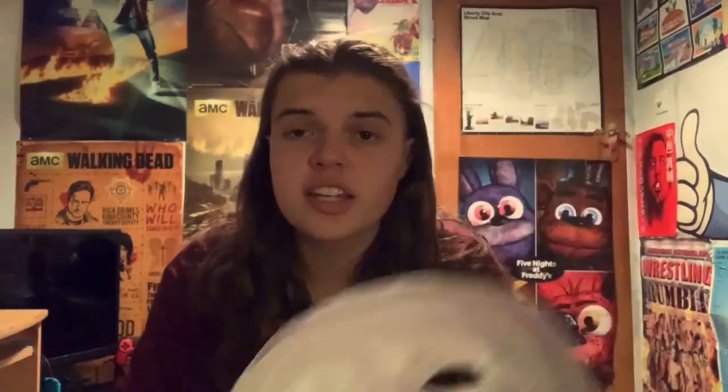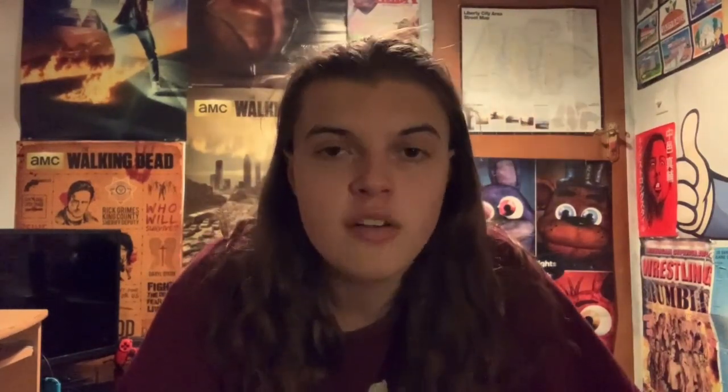I think it's perfect for what it is. If you guys have already ordered one this week and it hasn't come yet and you're expecting it for Halloween, I think you're going to be a pretty happy customer. That was my review of the Fiend mask. I will see you for Crown Jewel reactions tomorrow. I've been Joe from Joe Talks Wrestling — you guys have been awesome, stay tuned for more wrestling content, I'll see you in the next video. Goodbye.